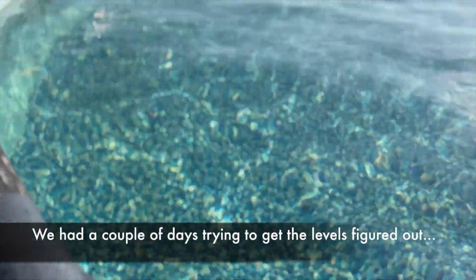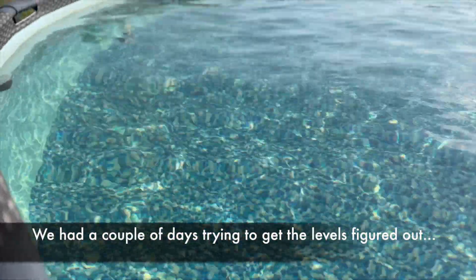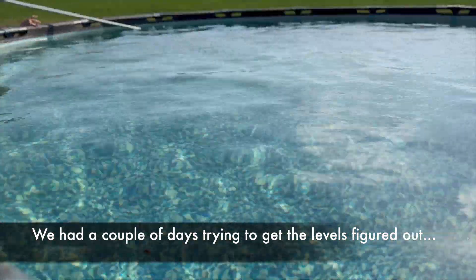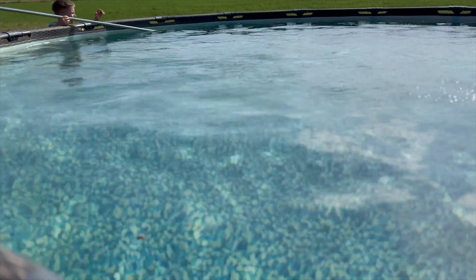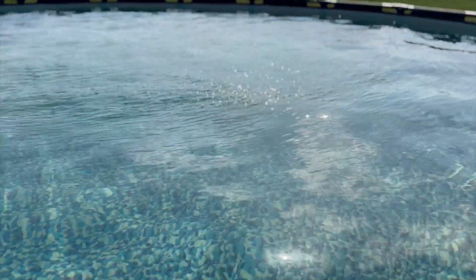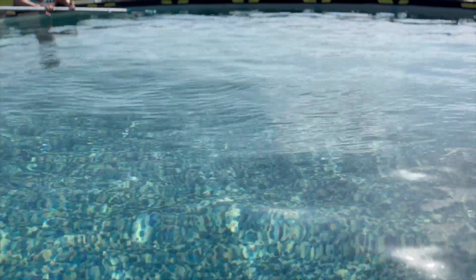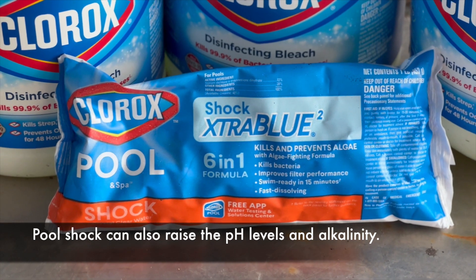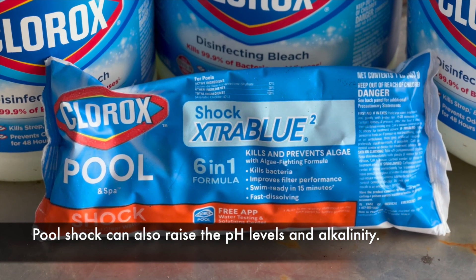The water is turning back to mostly clear now. We had an issue where it was turning green because we didn't get the levels or the settings right on our chlorinator. So we read that you could shock it by dumping chlorine in just to get it started for the chlorinator to make its own chlorine from the salt, or put in a pool shock tablet. I think Josh used the pool shock.